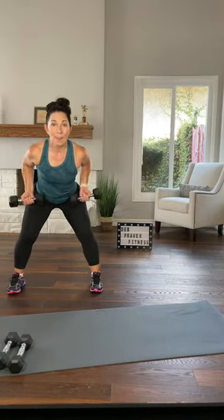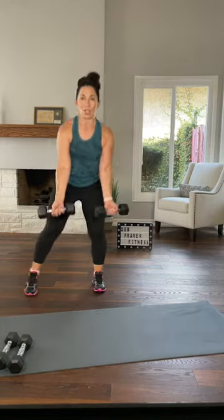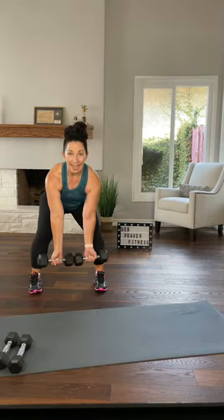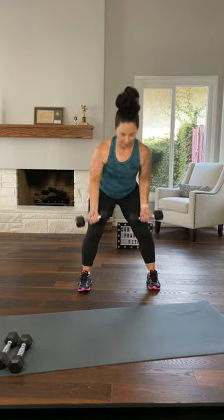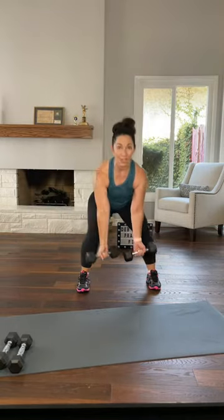Left leg step out, squat, hold, row once, back together. On your right — sink, row once. Same thing: sink, row. You want to feel your shoulder blades pinch together, elbows going straight back, dumbbells coming up to the hip joint. One more each side — this is number one. Last time, keep this in your head, parallel squats right here.